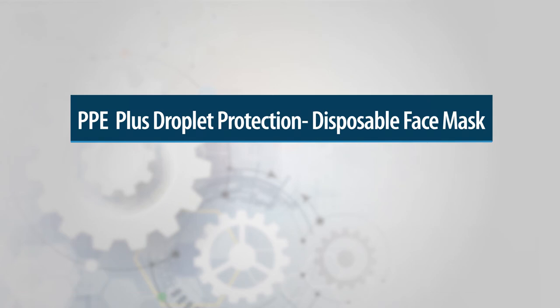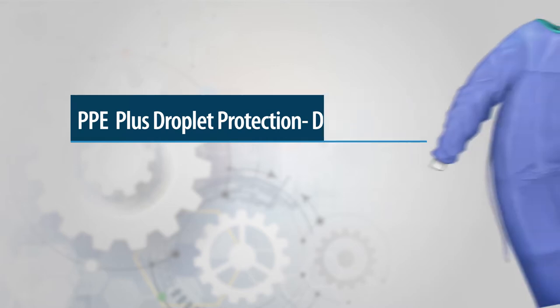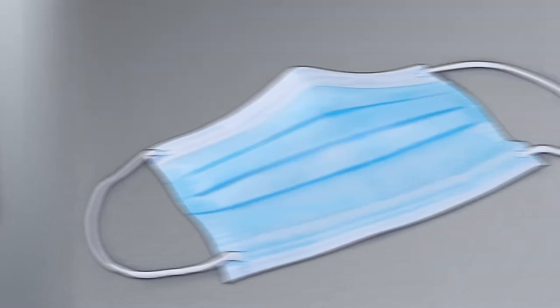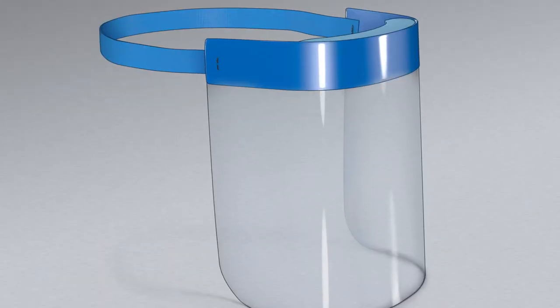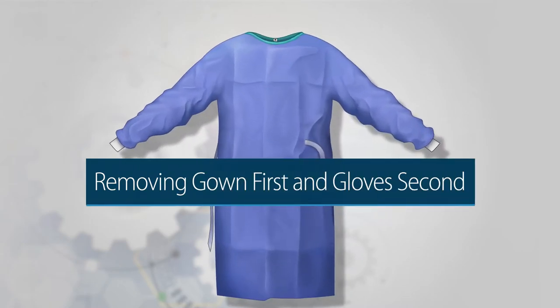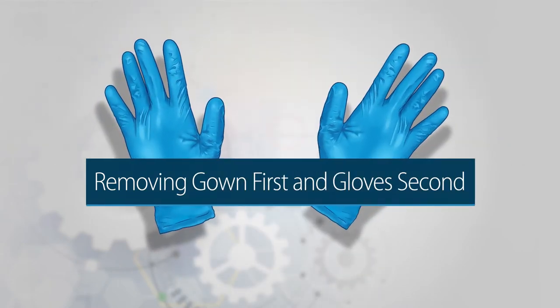This video demonstrates the donning and doffing of the following PPE: gown, gloves, disposable face mask, and face shield. It also demonstrates removing the gown first and the gloves second when doffing.